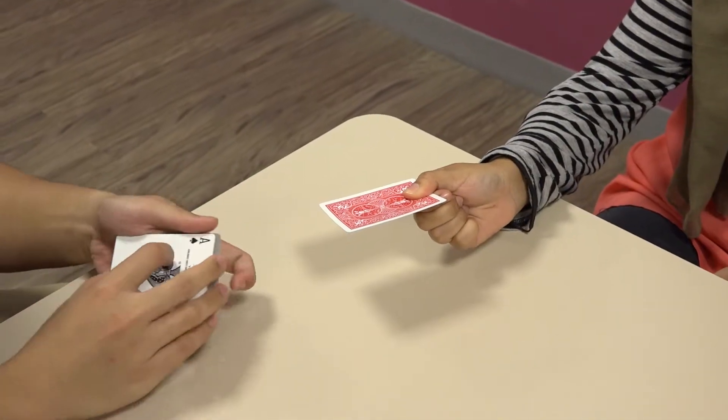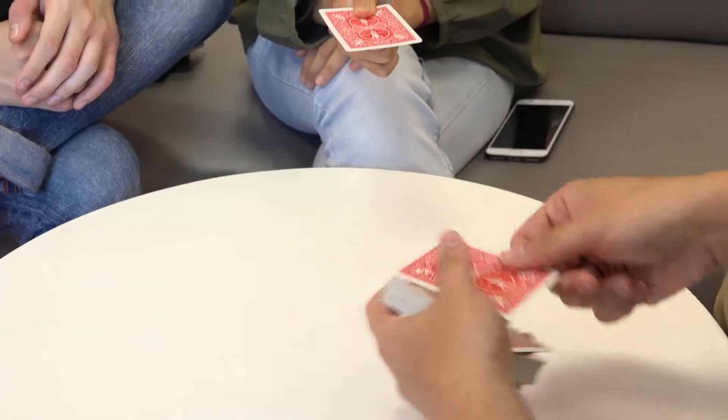So I have the Ace of Spades, right? It's very simple. I'm going to take this Ace and do this. I've switched it from here already. Look at it. I'm just kidding.